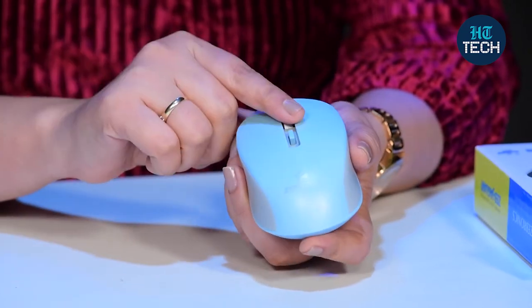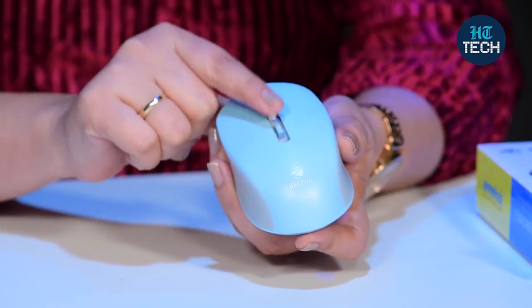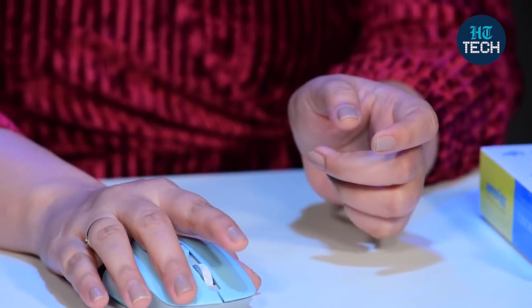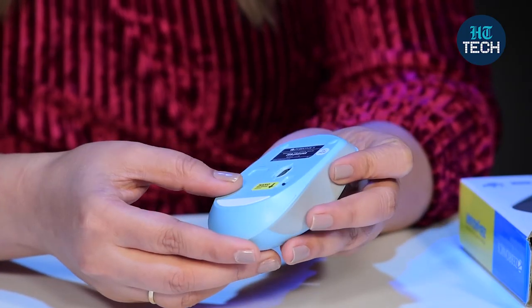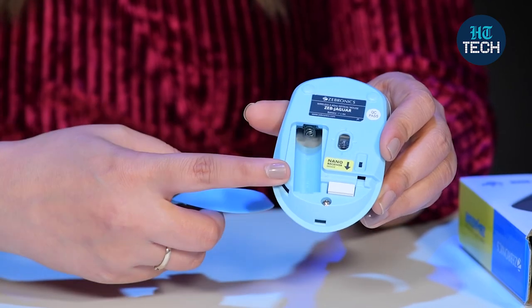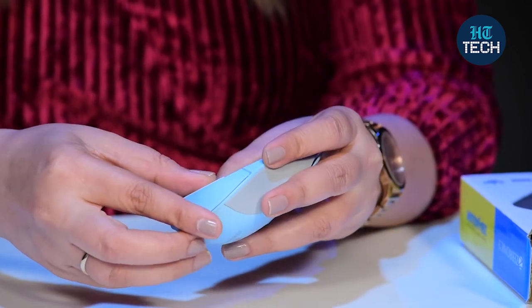You can see the Zebronics branding here. This is the scroll button, and if I just go through the click buttons, they are quite smooth — so it's user-friendly and very easy to use. Plug and play is there, and a comfortable ergonomic design too. Here you have to put the battery — if I just open this, you put one AA battery in here and then you can use it.